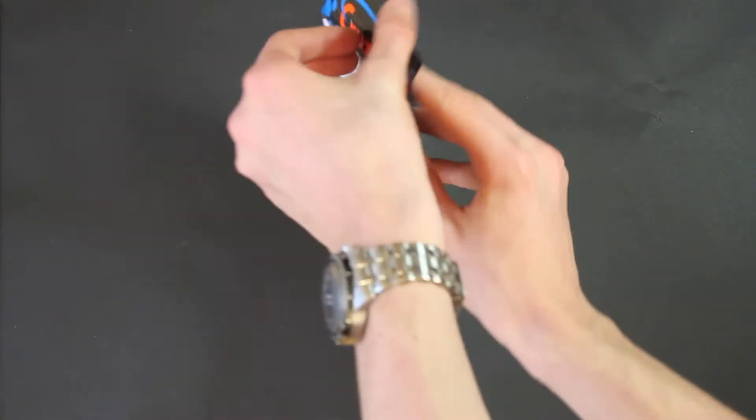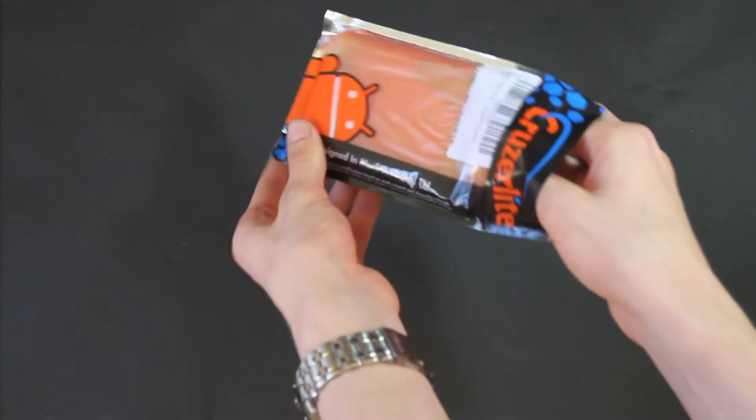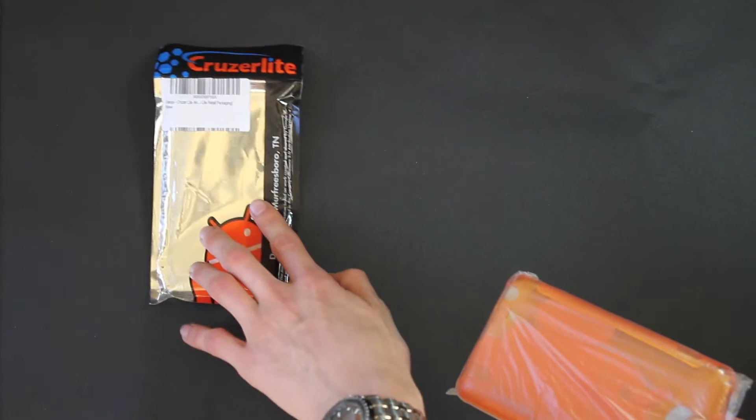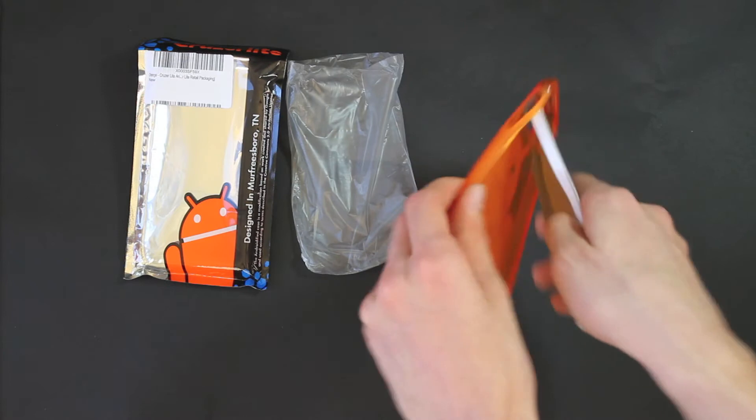Let's get this case out of the packaging here. As you can see, lovely packaging — nice shiny back, see-through front with Andy there. Case comes in a nice little protective bag keeping it safe, and you get your cardboard cut out.